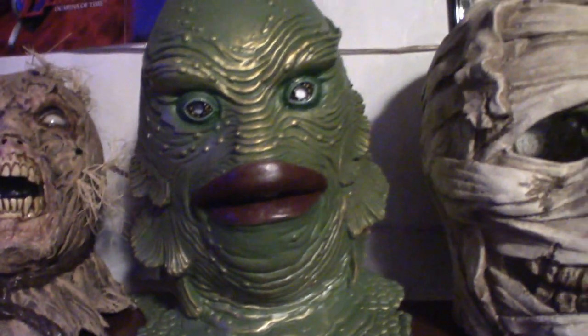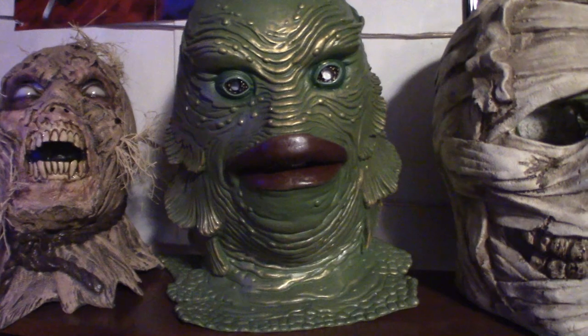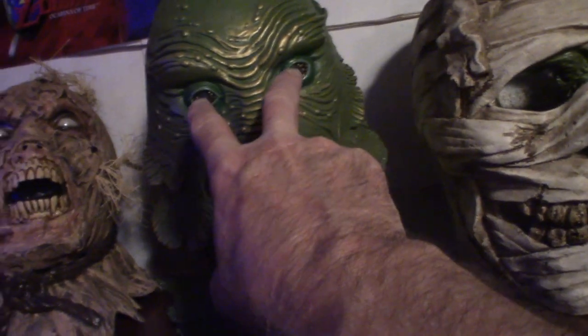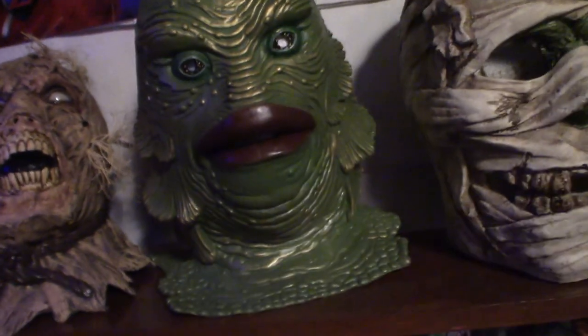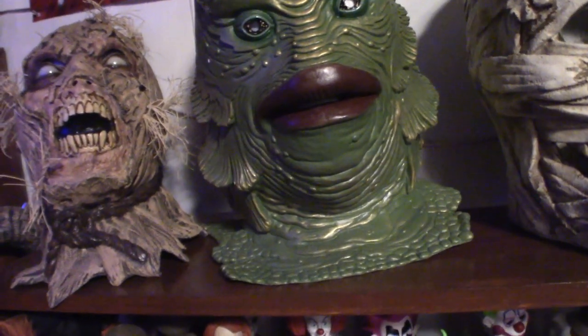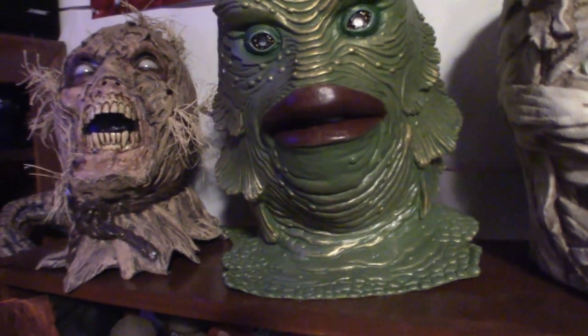Creature from the Black Lagoon, 1954, Trick or Treat Studios. This one, when I actually wore it, the peripherals — because of the eyes, very small eye holes — you can't see right or left unless you shift the mask. It's not a good mask to wear in all honesty, but it is a very cool looking mask to display.